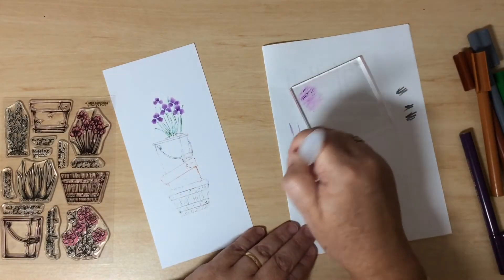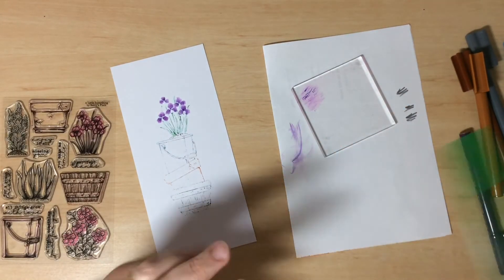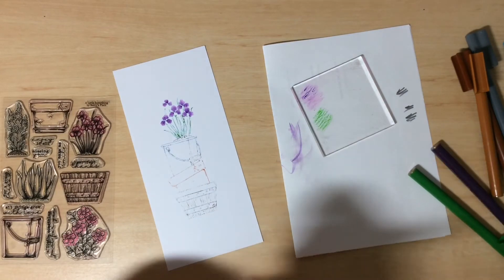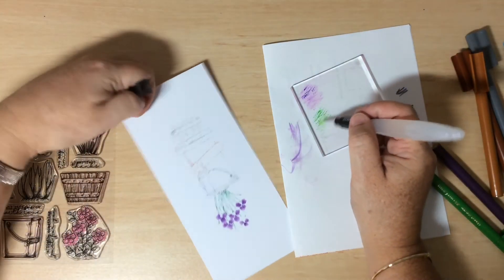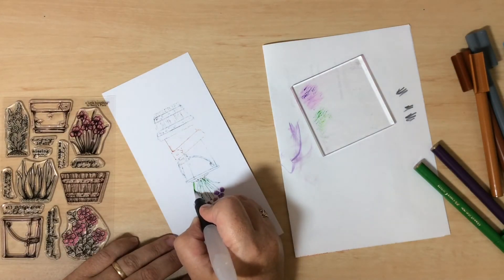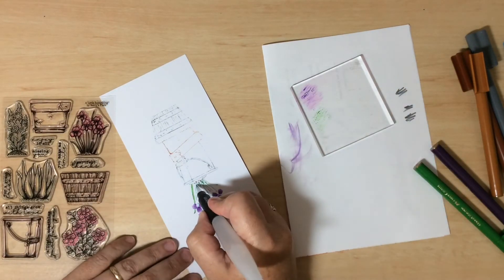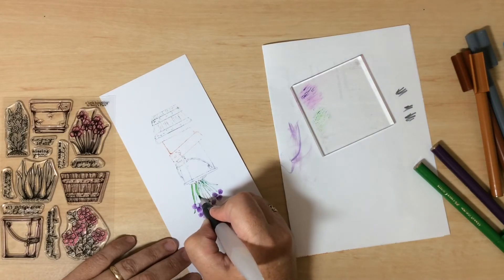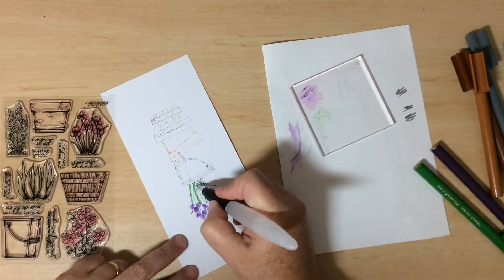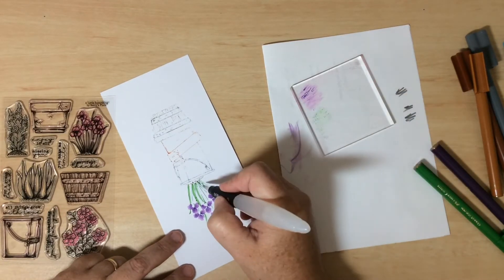Clean your brush by wiping it on the scrap paper until most of the purple is off, then work with green for the leaves. I like to work upside down with leaves because where you start with your brush is where the intensity of color will be. All the ink is on the brush right now — as I drag it along the cardstock I leave it behind, so it gets gradually lighter as I move away.